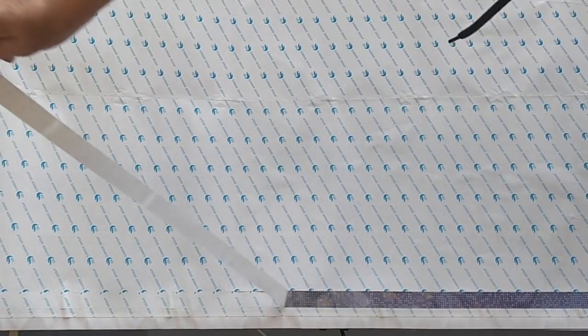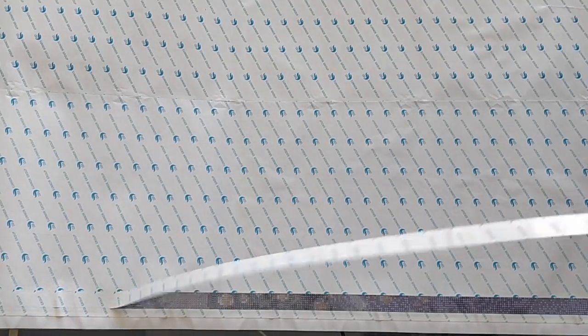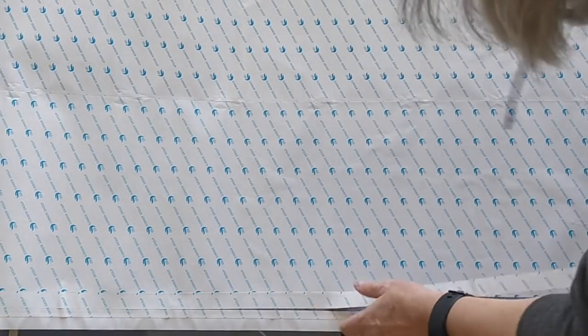I'll put this on the floor in a moment and show you on the floor so that you can see the whole thing. This little tiny strip is hard to align perfectly again.